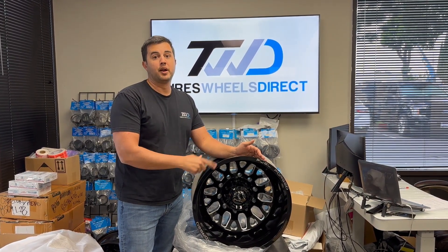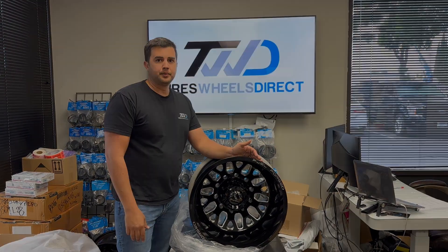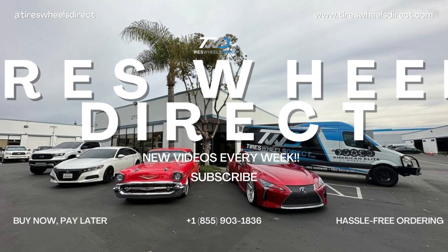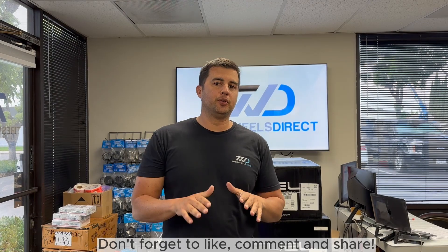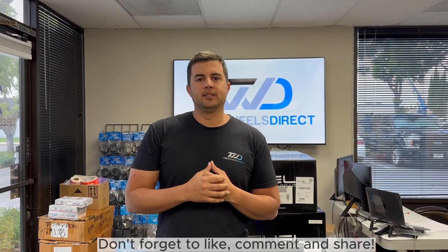Other Fuel Forged wheel styles are available in a polished finish, and American Force is another option for 10 lug vehicles. Feel free to let us know. Don't forget to subscribe to our YouTube channel — we'll be showcasing these Fuel Forged wheels and many more that we sell on Tires Wheels Direct.